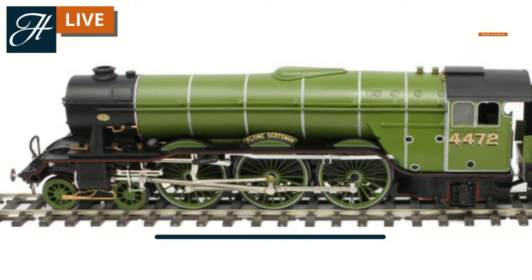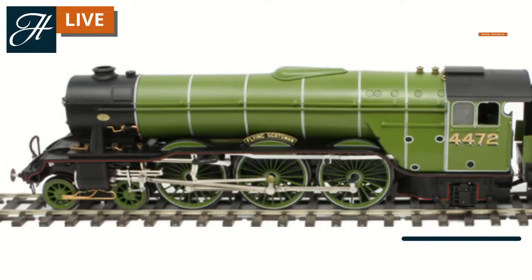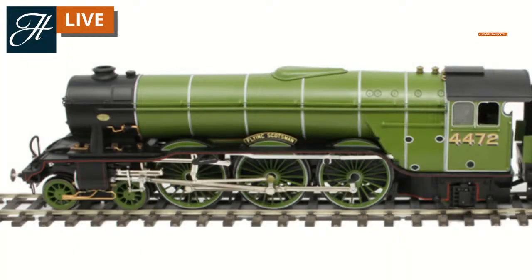Heading over to the back of the locomotive, we have just one set of rear trailing wheels. These again are unpowered on this particular locomotive, used again to help support the weight of this particular design. We have two wheels again on one axle, so we have 4-6-2. Heading back to our locomotive there, we now know that this is a 4-6-2 wheel arrangement - with four unpowered wheels at the front, six driving wheels in the middle, and two unpowered wheels at the rear.